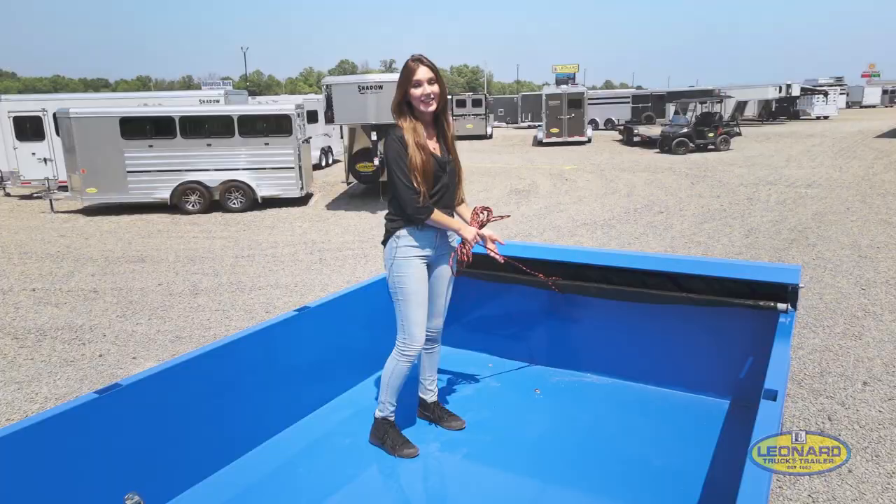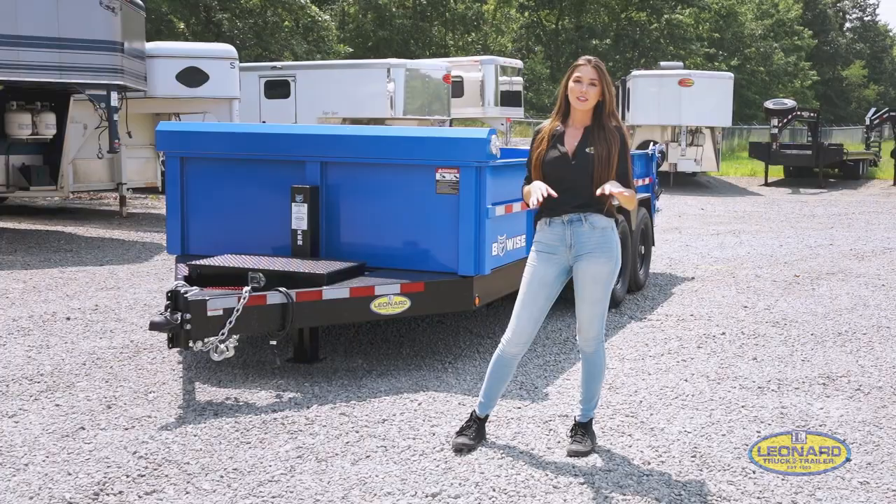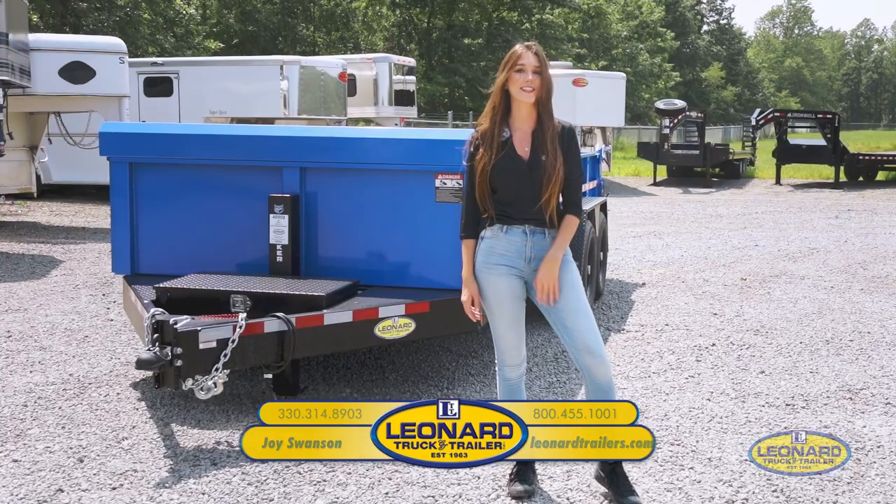Lastly, you have your tarp here just in case you want to cover any of your material. Once again, it's Joy from Leonard Truck and Trailer. If you have any questions about the dump or any other trailer we have here, you can call or text me at 330-314-8903. Thanks for watching!